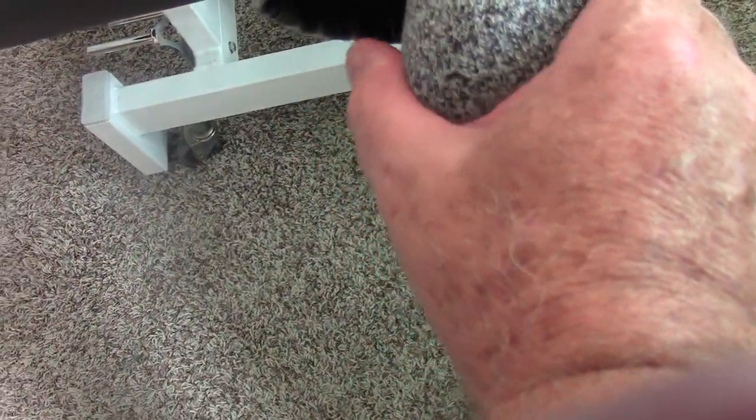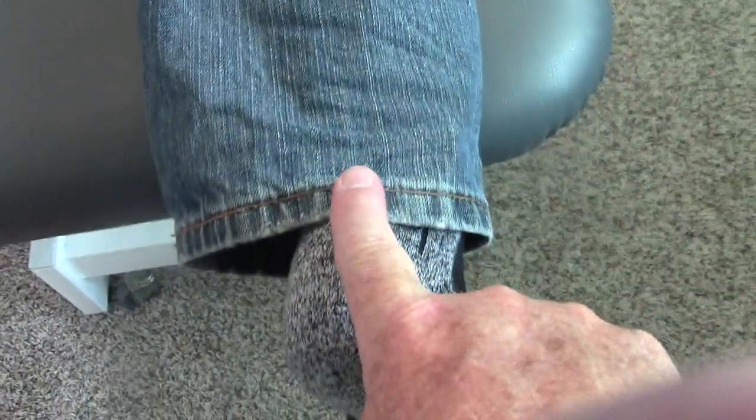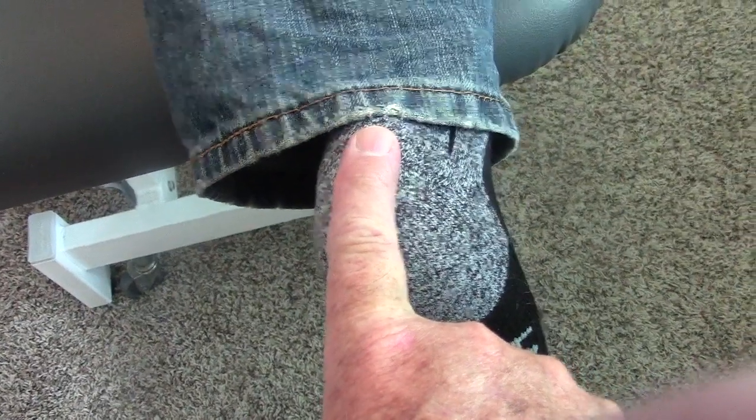Paul does not have any eversion of his ankle. His ankle, instead of being in a line with the lower leg, you can see that the heel goes medially. And that's called inversion.